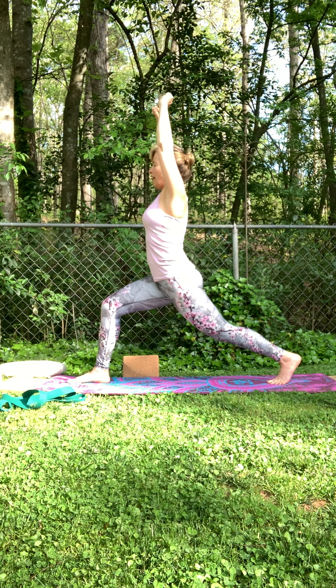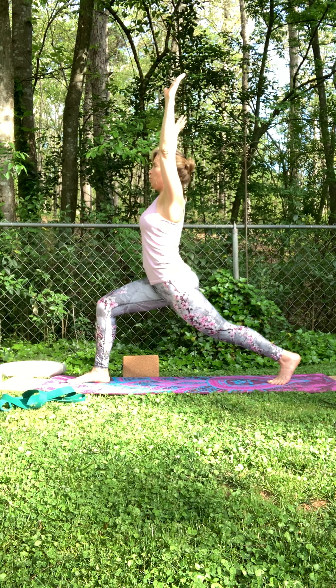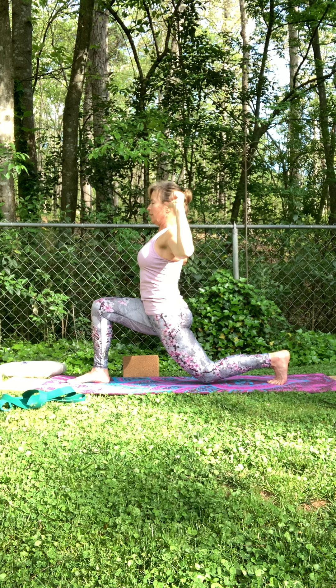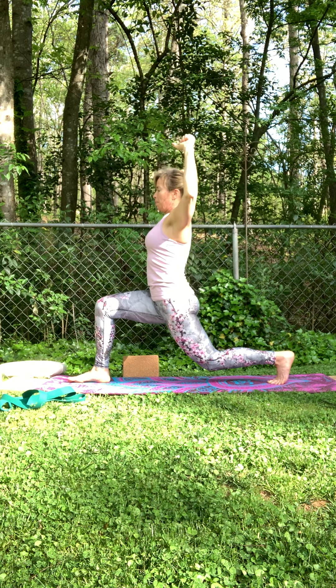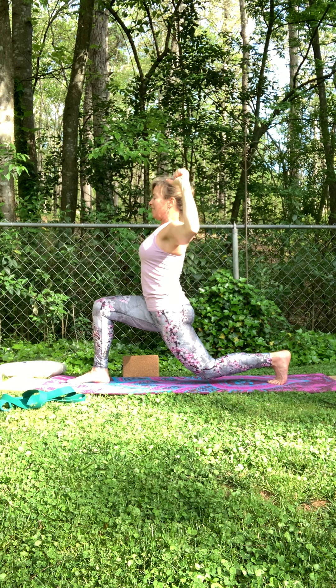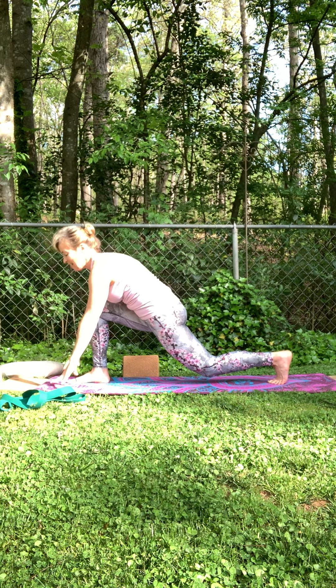Inhale, reach up. Exhale, bend. One more time here. Stay there — let the heat build. Strong legs, strong body — you've got this. Release the hands down.